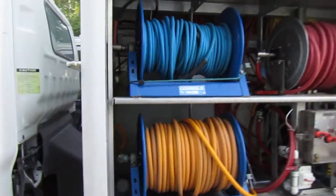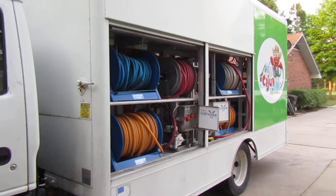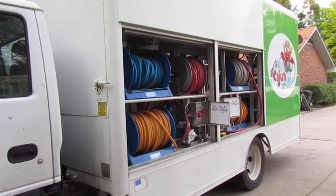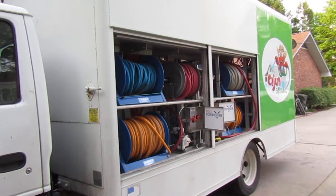I'm going to back up first and show you the truck. Still need to get a wrap put on it. Since the flood, we've just been running bare bones, if you would. We're just so busy, it's not even funny.